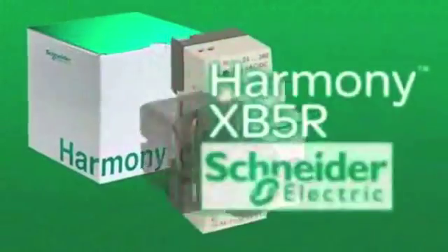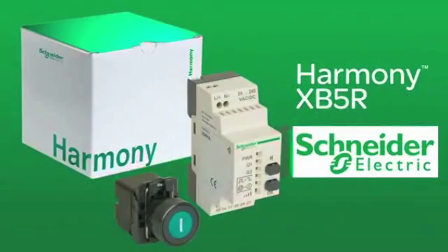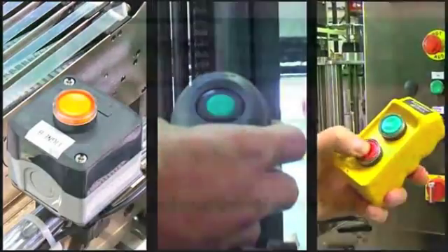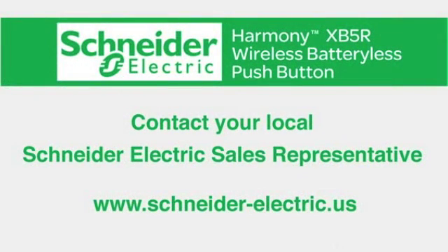The XB5R Wireless Push Button from Schneider Electric — an innovative solution that saves you time and money and increases your productivity. For more information about this product or to schedule a demonstration, please contact your Schneider Electric sales representative.